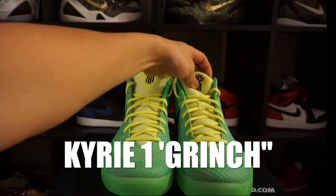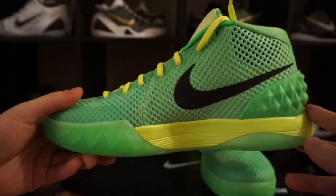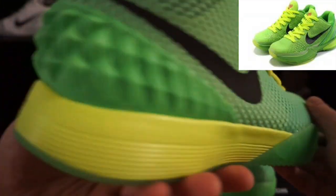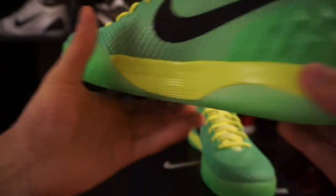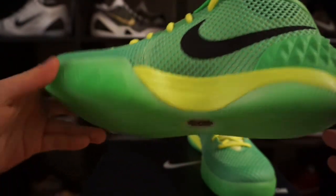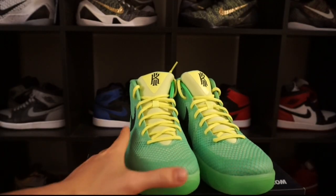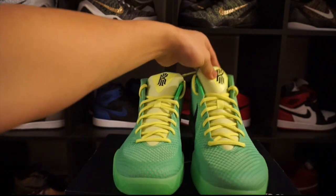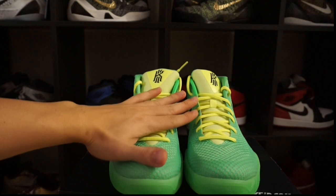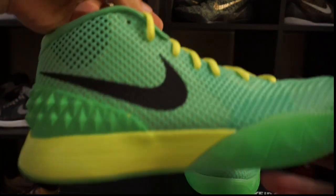Here we have the Kyrie One Grinches. Yes, these are Nike ID, obviously inspired by the Kobe Six Grinches. We've got that green with the speckle, the volt, and a glow-in-the-dark sole. Even before I was opening the box I was thinking these are my favorites, but right when I opened up the box I fell in love again.